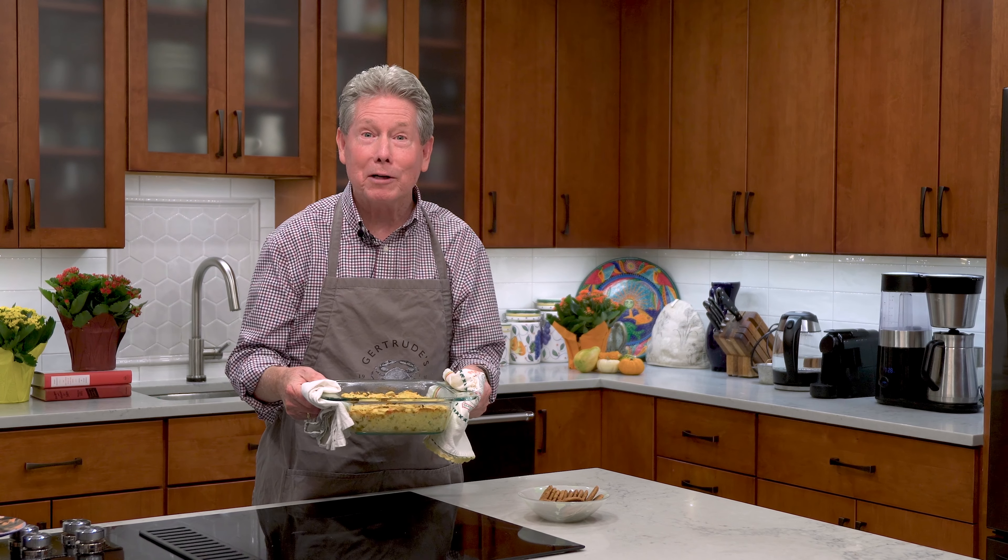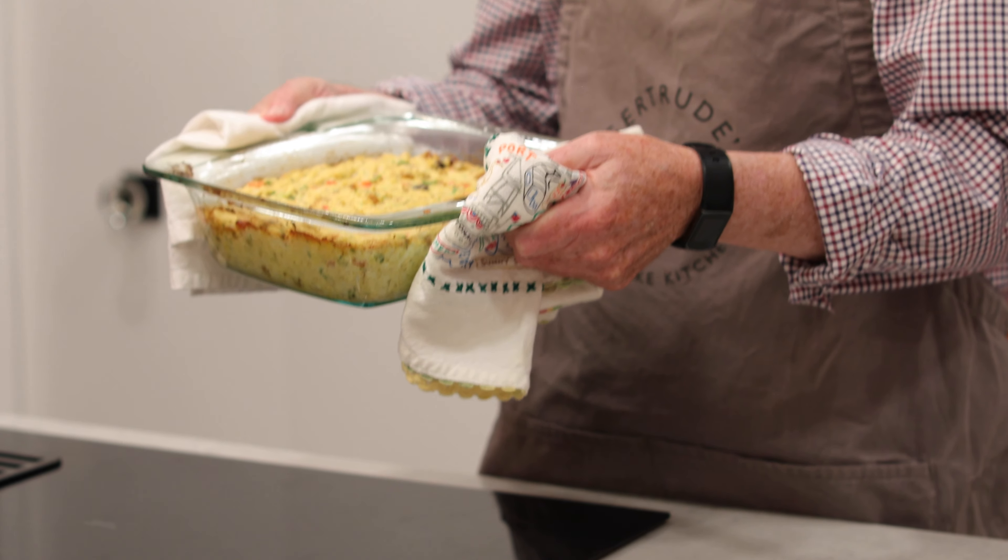Hi there, I'm John Shields and welcome to Chesapeake Bites. Today we're going to be making Jojo's Curried Crab Dip.